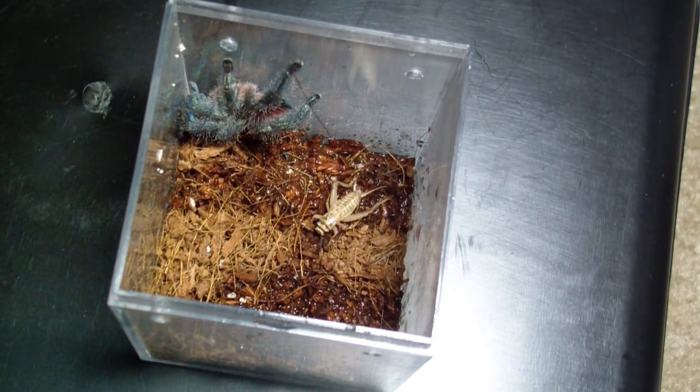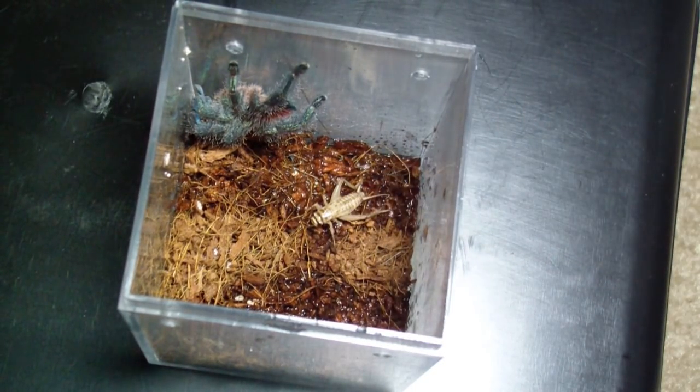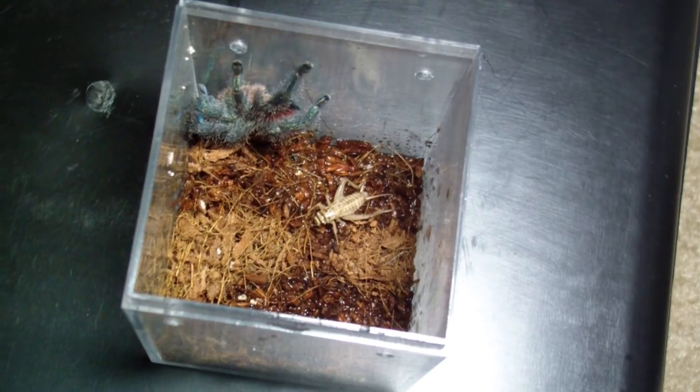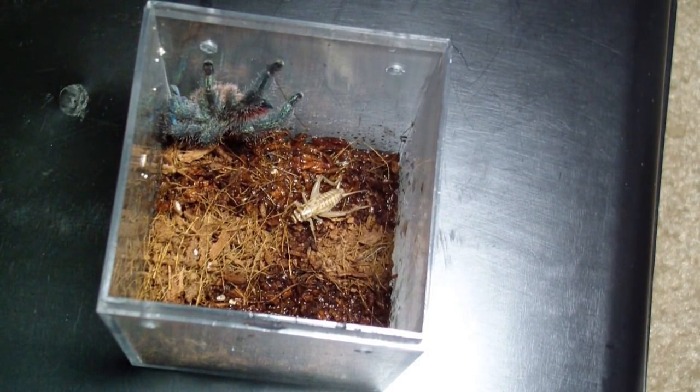What do you call this thing? I can't forget what this is. This is my Avicularia diversipes.